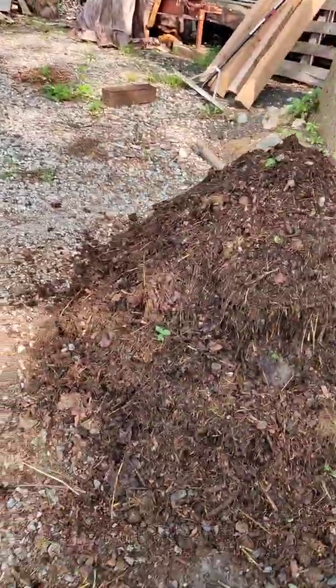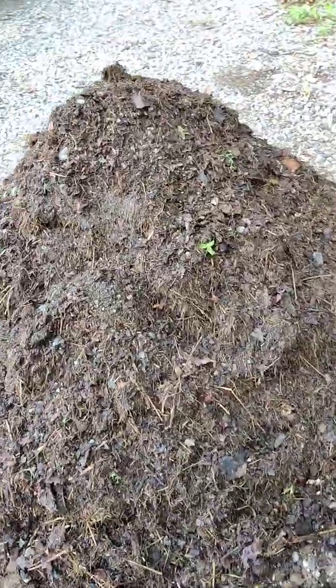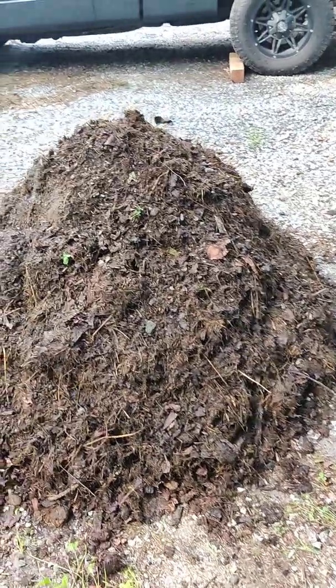So this is the second flip. It's day nine, and you can see it's really starting to look a lot like compost. You still see some bits of grass and hay, some leaves and stuff, but overall, halfway through, it's looking more like compost than not.